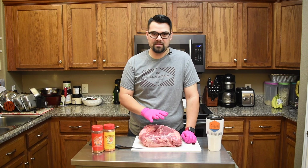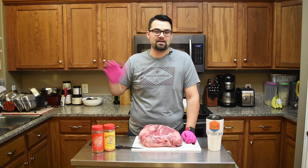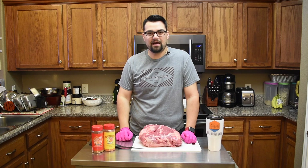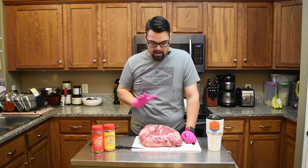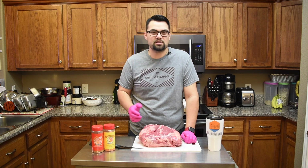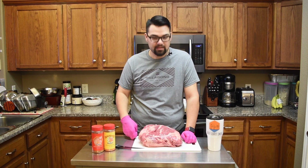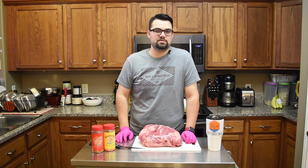We're going to trim this up, season it up, throw it on the pit, still go into town and do everything we got to do, come back, watch the Spurs, and we'll be able to have some good pork shoulder later. I plan on making this into some pulled pork sandwiches, maybe some pulled pork nachos — not too sure yet. But let's go ahead and get this trimmed up and throw it on the Trailblazer so I can start running some errands.